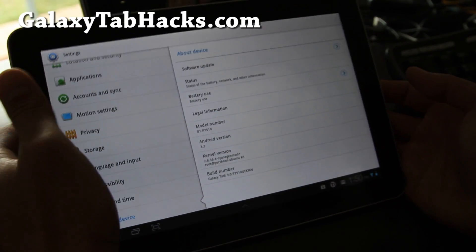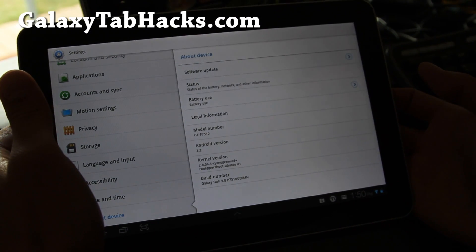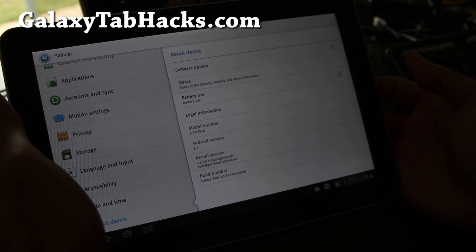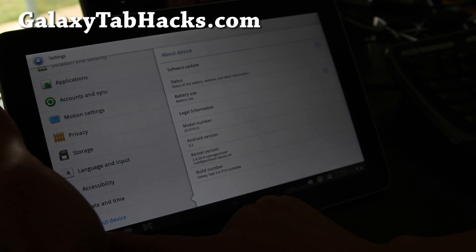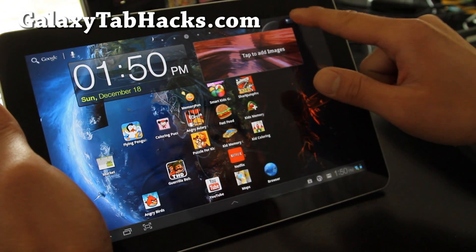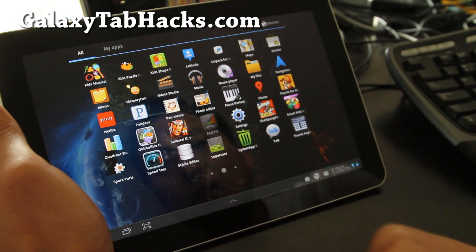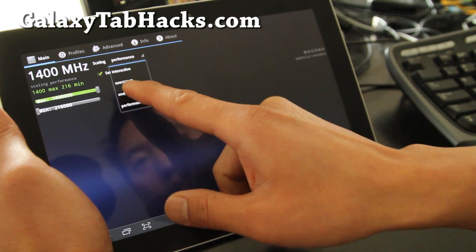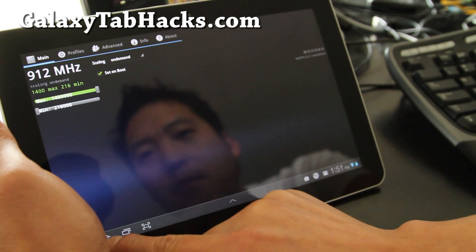For those of you who have been complaining that you can't update to the latest 3.2, try the Galaxy TASC ROM — this one. It's actually better. Also got the custom kernel, so I've got it overclocked to 1.4 GHz. I suggest you set it to on-demand for best performance and battery life.